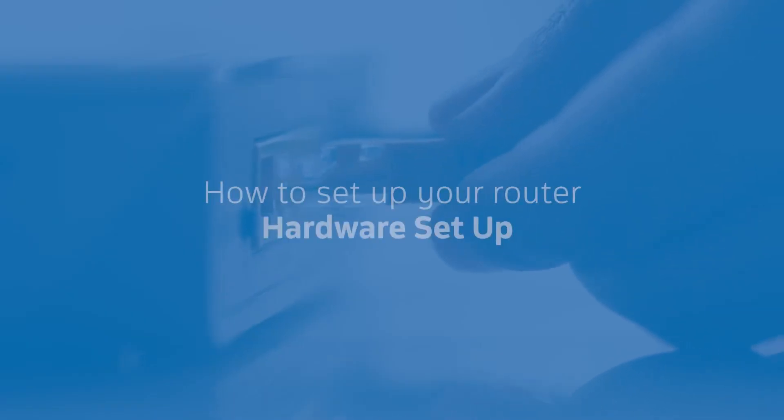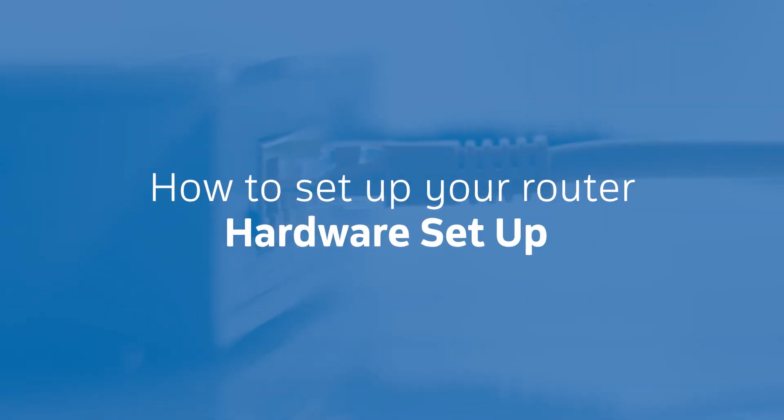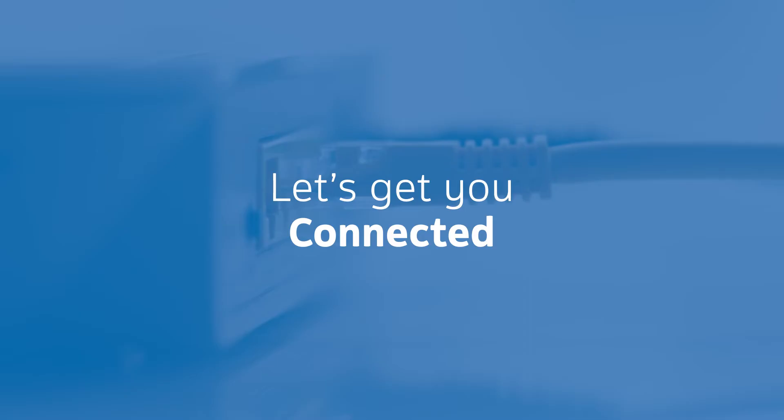Getting Connected: How to set up your Fiber Router. You've made the right moves to get yourself connected. Your Fiber Router is sitting on your desk — what now? We're going to help you set up your device and start streaming, socializing, and surfing online with speed.